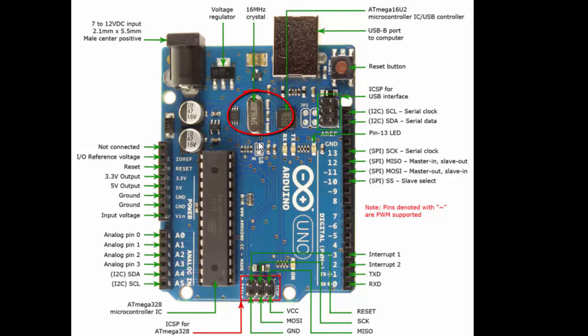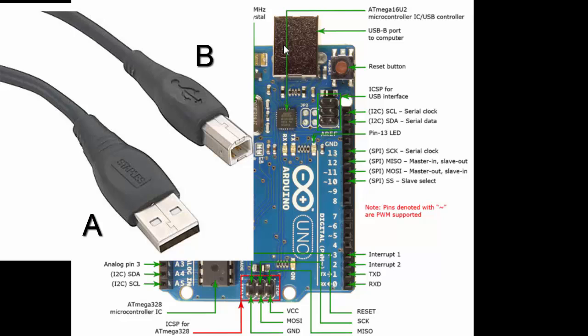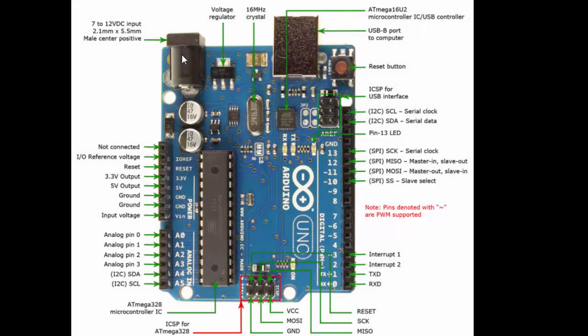We have different types of USB — A, B, C type. If you search on Google you can see the A-to-B connector. When you buy an Arduino board they give you an A-to-B cable to connect to your PC. This is the Type-B port on the board. There is also a reset button, two capacitors used for the voltage regulator, and a diode.